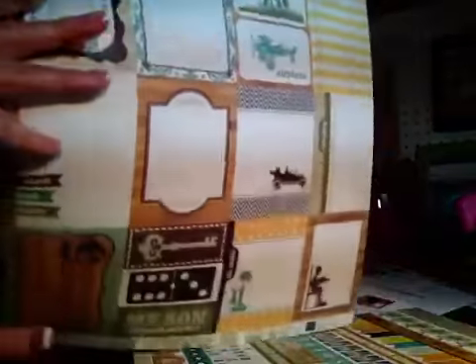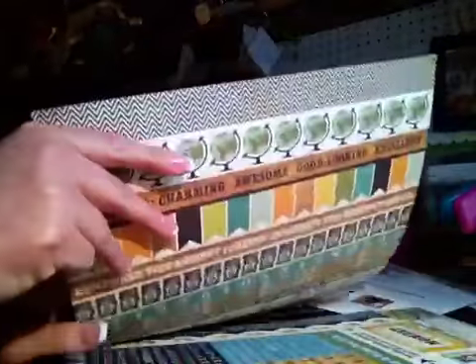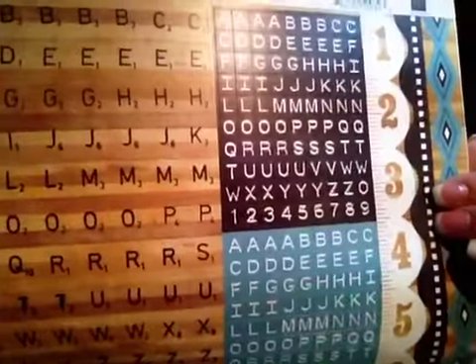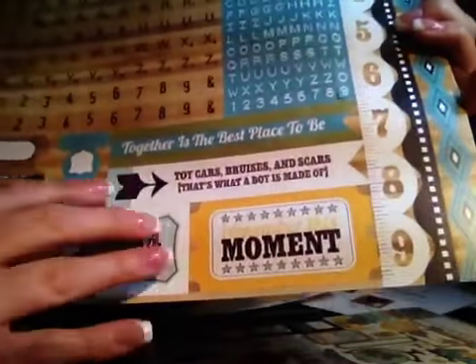This one looks like journal spot cutouts, and the back side is like a crossword title. There are the border strips, and the back sides are brownish grayish chevron colors. The alphabet stickers are really cute — they're these wood grain scrabble letters, and then little tiny letters as well. Then some border strips and on the bottom there are some tag pieces and some little words and embellishments. 'Remember this moment.' Cute.